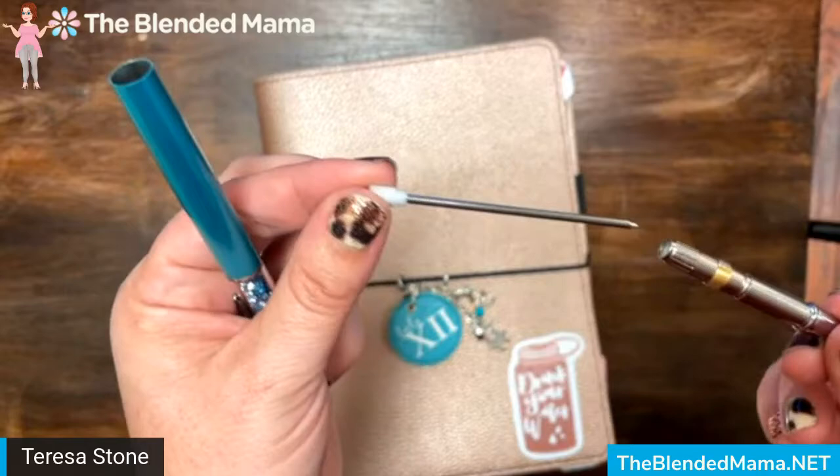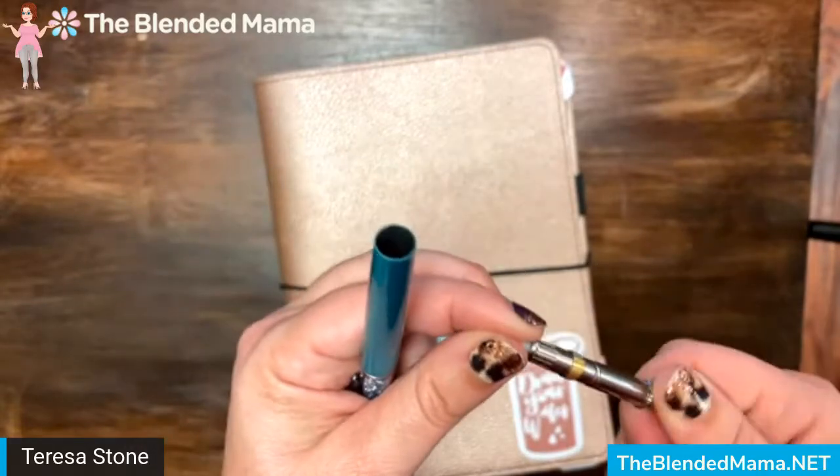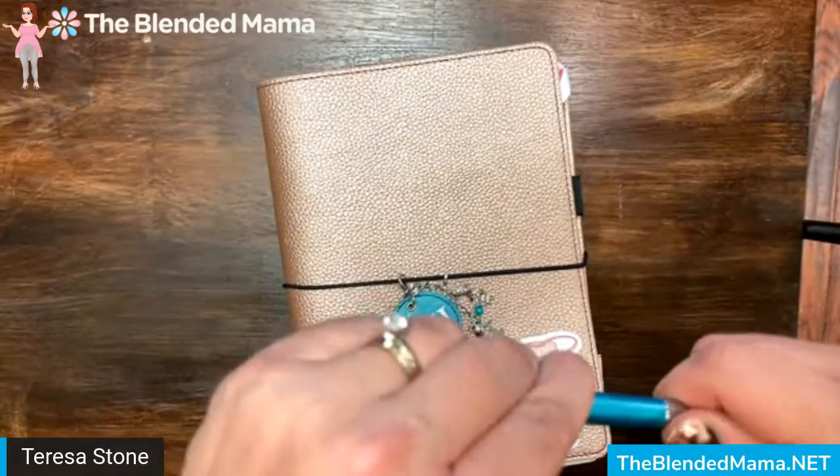This is the part that you would actually replace. Like I said, it does come with black ink loaded, but you can purchase other refills in blue.